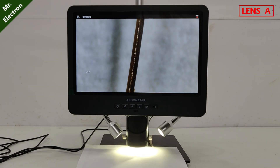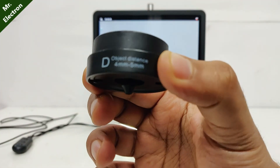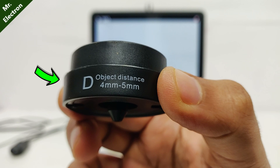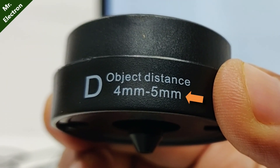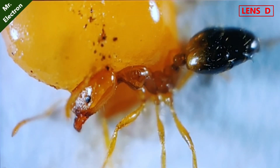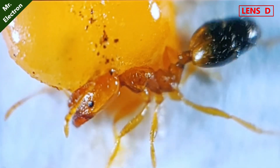Turning off the lights — that is the full 3x digital zoom. Moving on to the final D lens for maximum magnification. You can see the object working distance is only 4mm to 5mm, and it gives you the maximum magnification of up to 2040x.